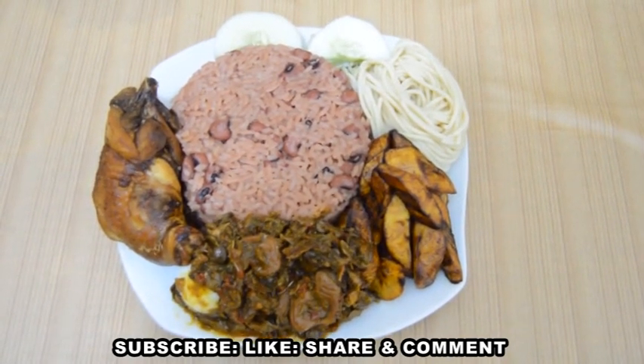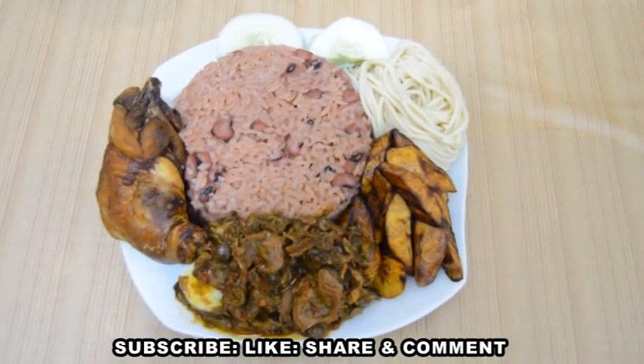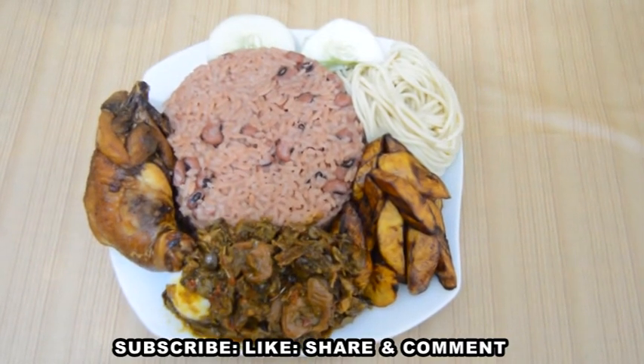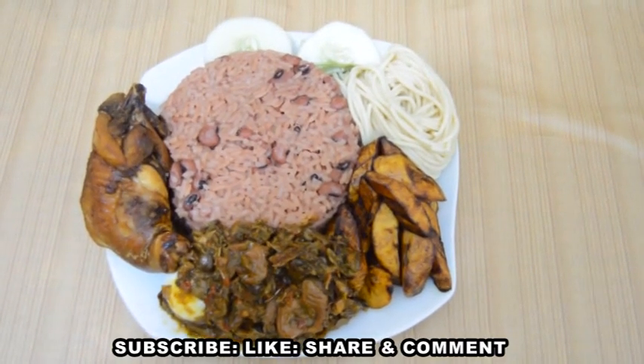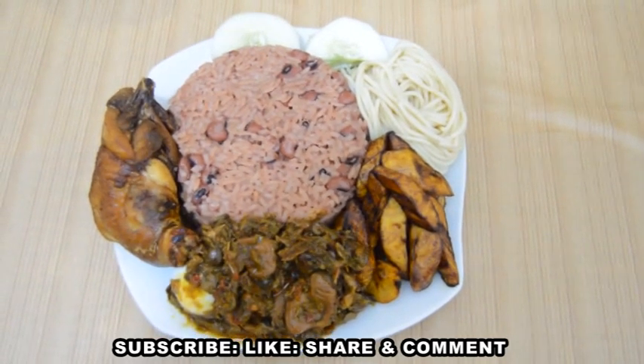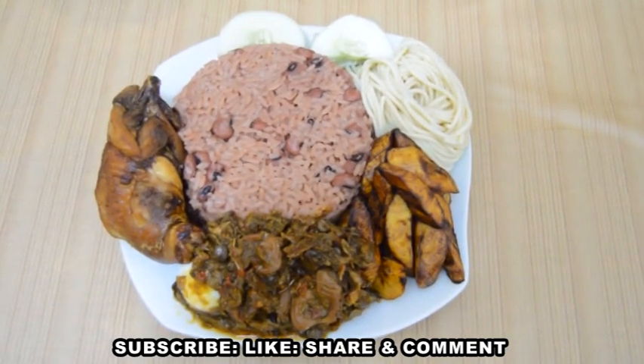Give this video a thumbs up if you enjoyed what you saw today. Subscribe to our channel, share this video, and drop your comment. For those of you living in the diaspora, you can get the millet leaf in any African shop, or you can use baking soda to achieve the beautiful color. Try this recipe and give us your feedback. Thanks for watching and we'll see you in the next one — bye!